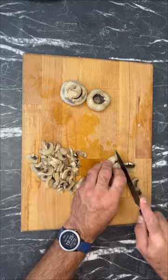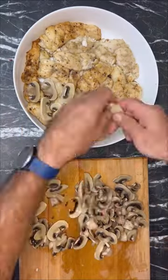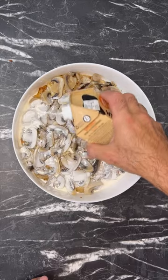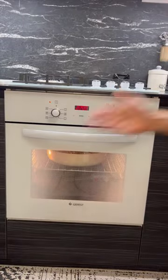We cut them into half rings, then we put our pike perch skin down, place our champignons on top, pour 15-20% cream. We send it to the oven for 30-40 minutes and bon appetit to everyone.